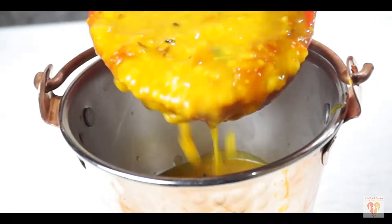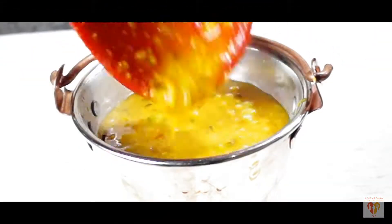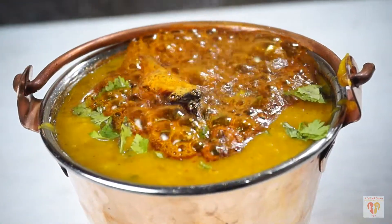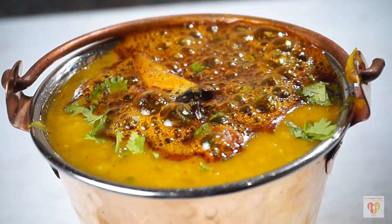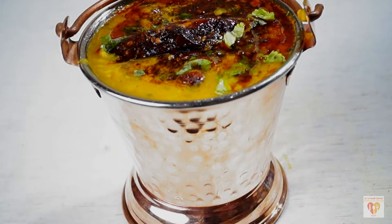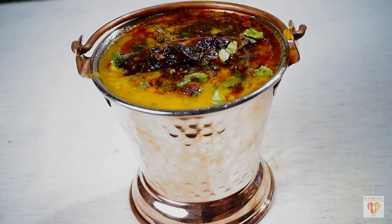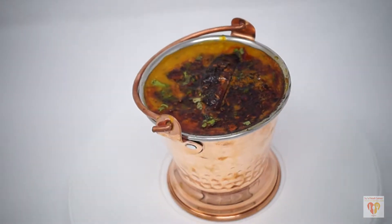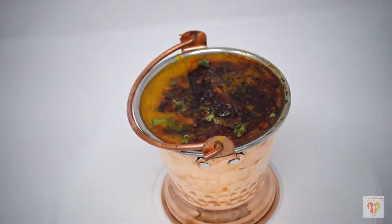Dal Fry is one of the most preferred lentil dishes that we order often in restaurants, not just because it's tasty but it's quite simple and easy to digest, and one of the most preferable side dishes we need to have with Indian foods. In this recipe, I'll show you how to prepare basic dal fry in restaurant style or as we get in dhaba.